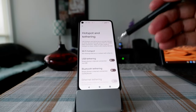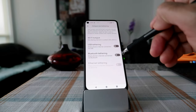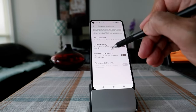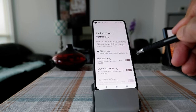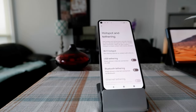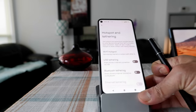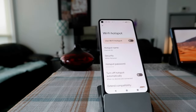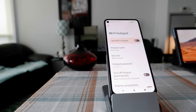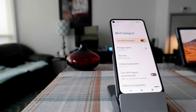You can see there are different types of tethering: USB tethering, Bluetooth tethering, and Ethernet tethering — we're not going to go into those. What we're looking for is Wi-Fi hotspot, which means your phone is going to act as a router and share its internet coming from your phone service provider or data plan with other devices. Click on Wi-Fi hotspot and you can see it is currently off — we're going to turn this on.